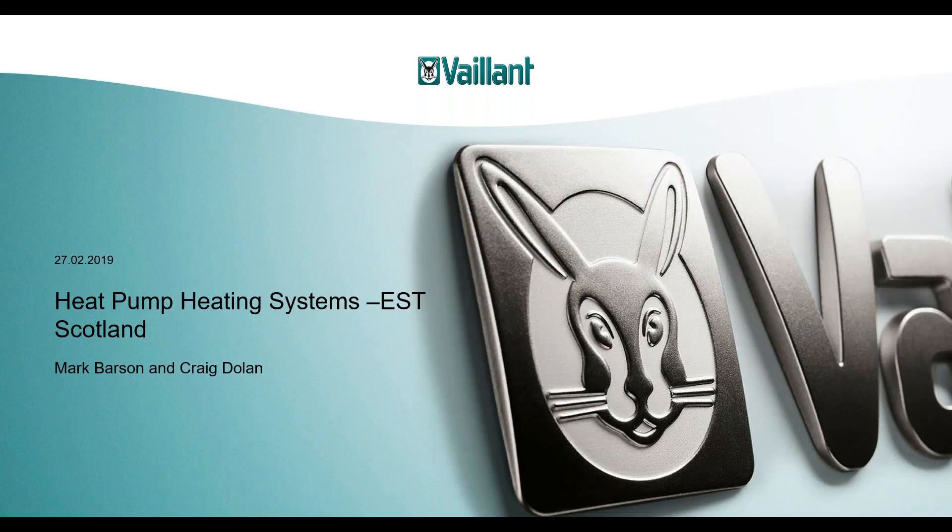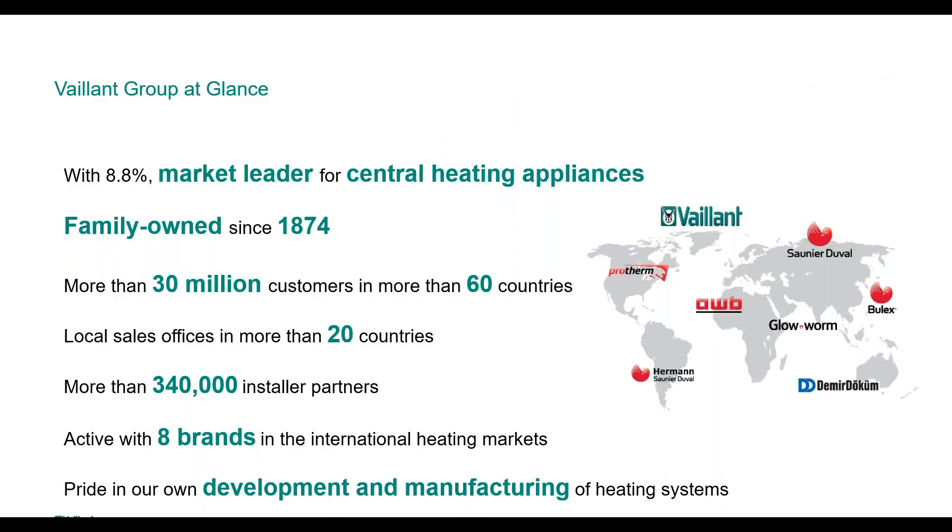Hello everybody. My name is Craig Dolan. I'm product manager for renewables for Valent. Valent Group is a market leader in central heating appliances — still family owned since its conception in 1874, with more than 30 million customers across 60 countries. We develop and manufacture our own heating systems: traditional gas boilers, biomass boilers, oil boilers, heat pumps, panel radiators, infrared heaters, cylinders, controls and everything in between — a total heating system manufacturer.